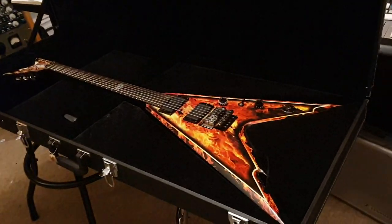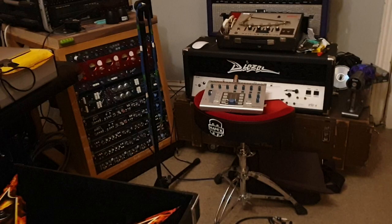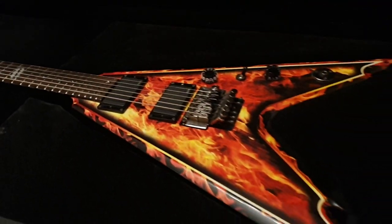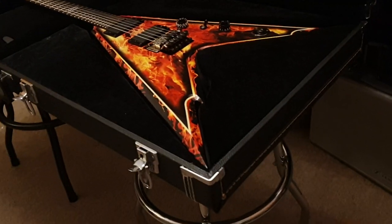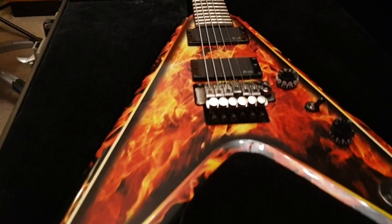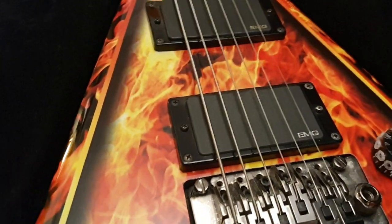Hey guys, what is up? It's your pal Keith here again live in the control room at Essex Recording Studios just outside London in England. We've got another guitar from one of my favorite guitarists of all time. If you know me, you already know who we're talking about — Dimebag Darrell, the man from Pantera, my all-time favorite band.